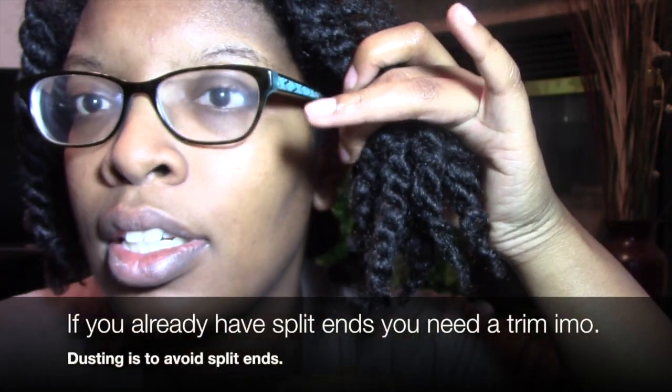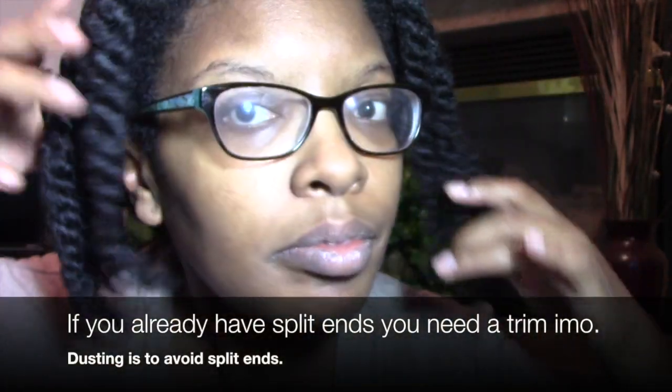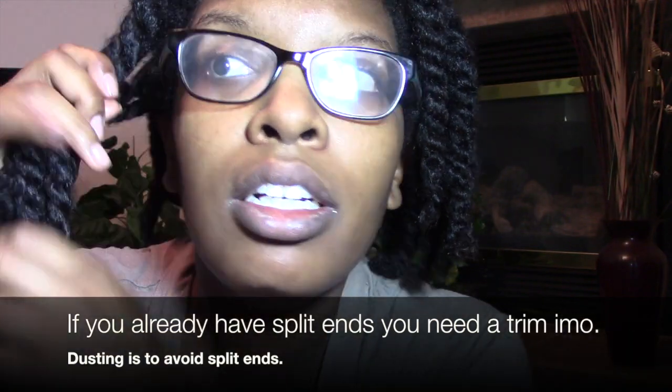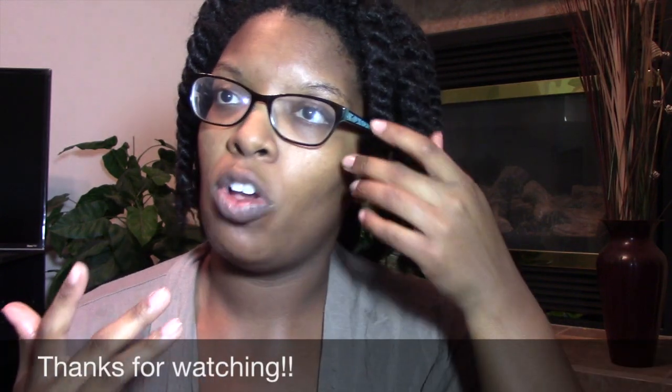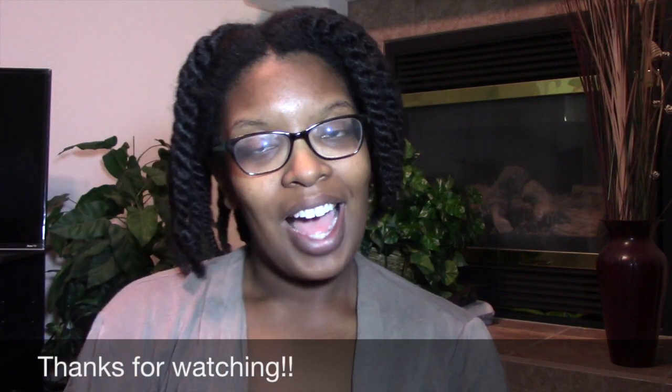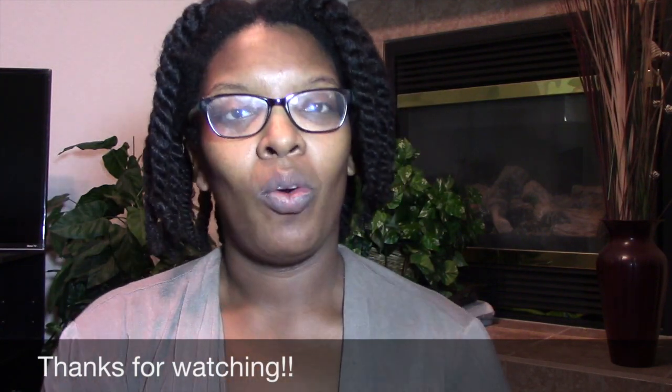All right, I am done taking it down, so this is what we have — not bad at all. I got really bad about dusting my hair, which is why I had split ends and which is why I had to have so much hair cut off. That is it, you guys — I hope you enjoyed this video. Thank you so much for watching, and thank you as always to all of my subscribers. Bye!